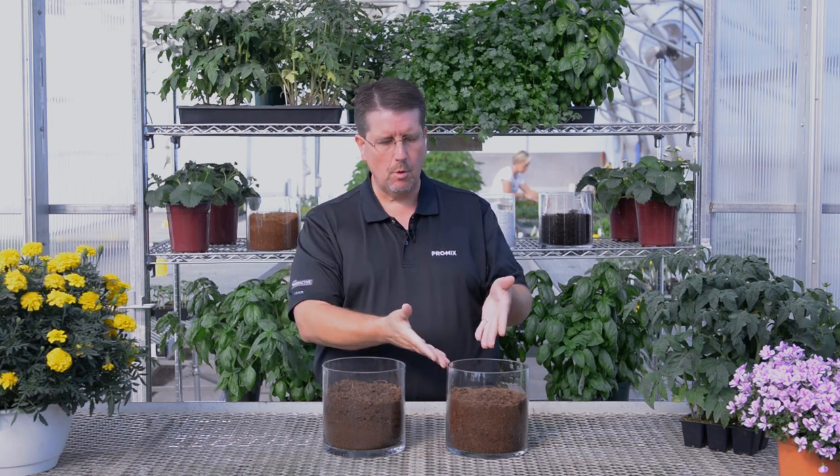On the top of the bog you have what we call our top moss, our professional quality peat, similar to what we see here. As we drop down through the layers in the bog to the bottom, you go from a nice spongy, lightly decomposed peat all the way down to a dark, almost black decomposed peat.